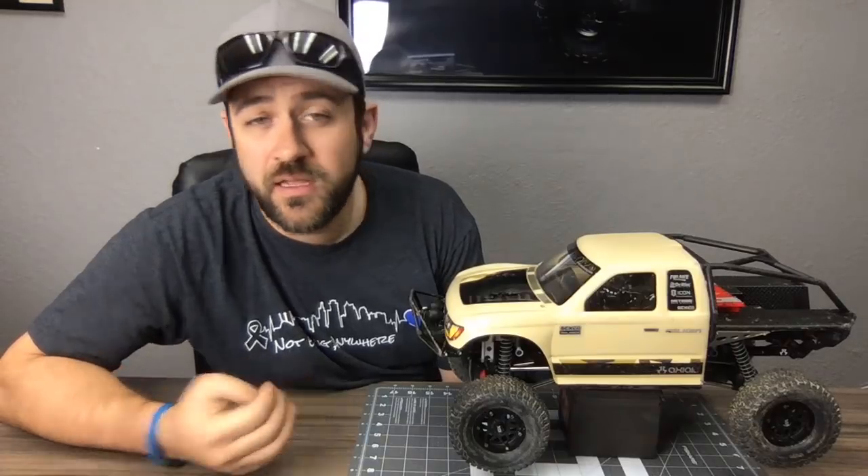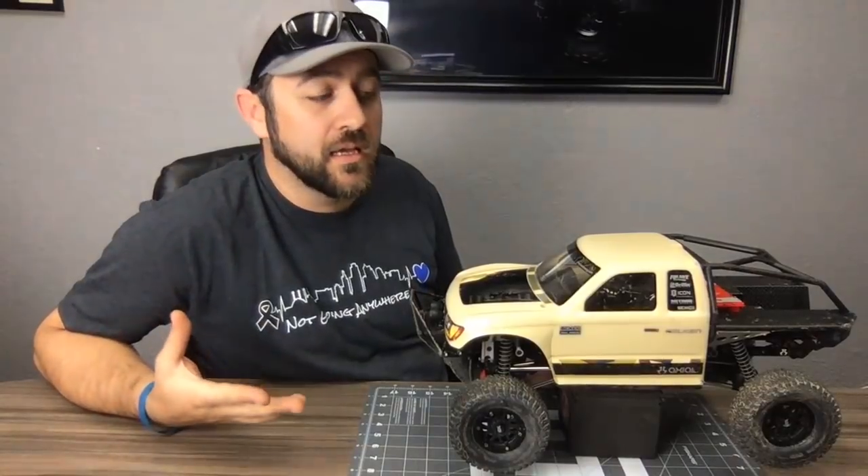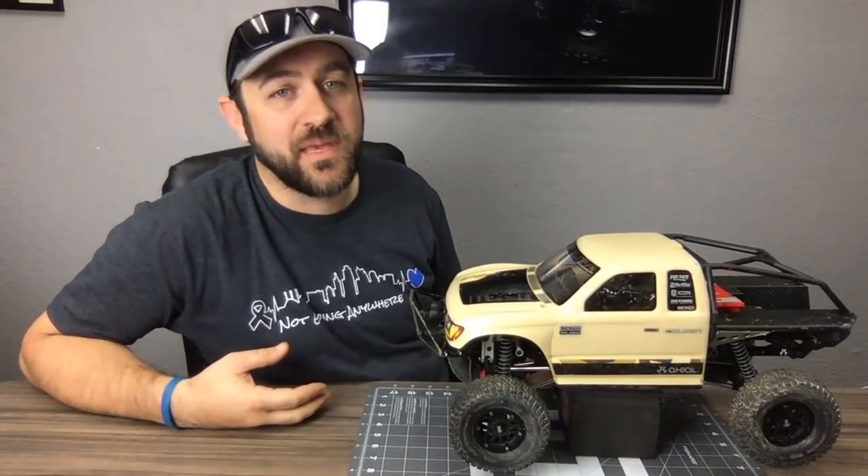MIP drive shafts are great — they're big but strong. I've broken maybe one MIP ever. Solid, solid drive shafts.